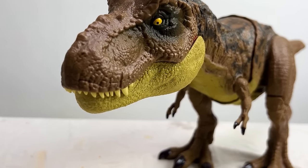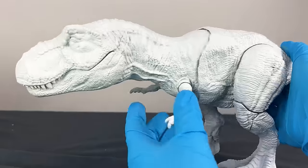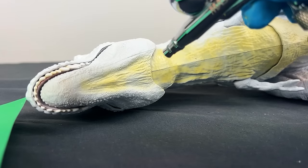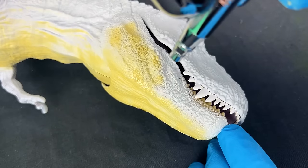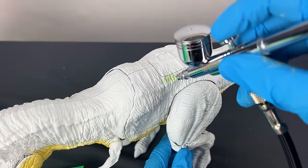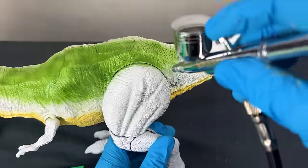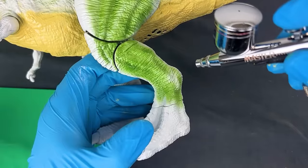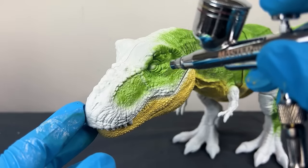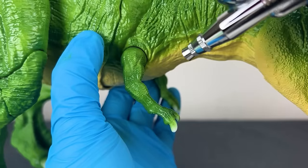The first dinosaur figure in the painting tutorial is the Stomp and Escape T-Rex. The original was brown with gray detailing on top. After priming, I started with a soft tan color for the underbelly, which is typical for T-Rex figures. My favorite part of this T-Rex is the upper body, head, and legs painted a jungle green color — I'm super excited as I don't have many green T-Rexes.